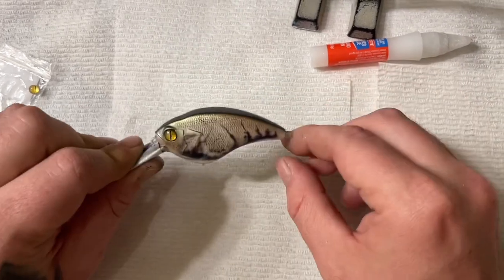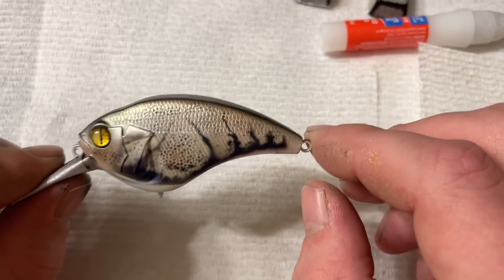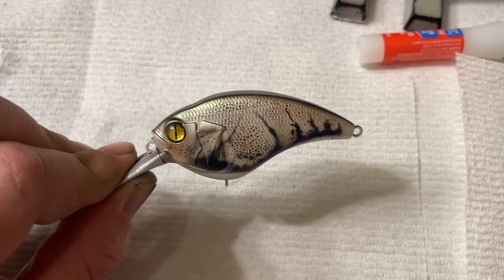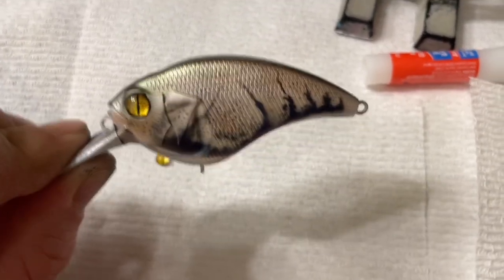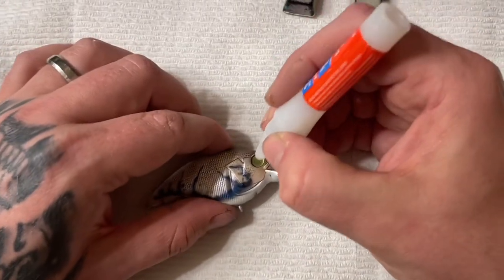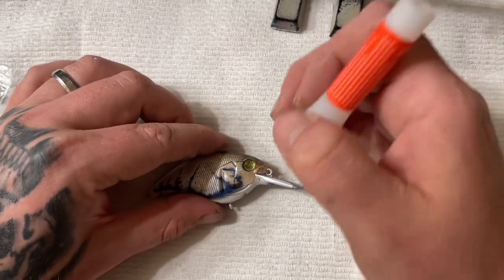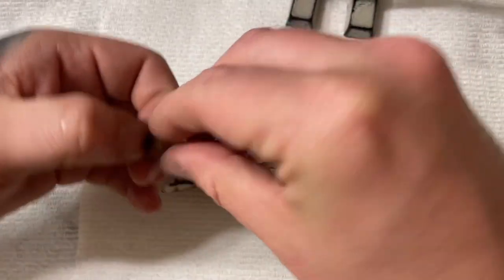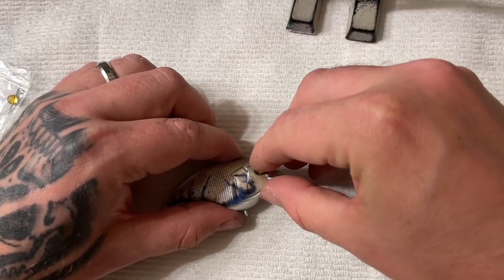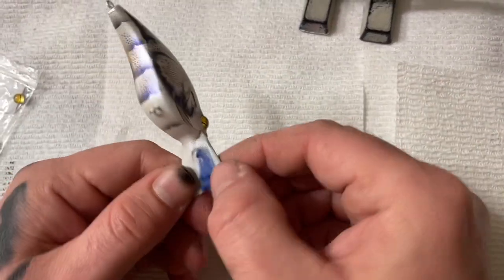We'll do the other side — that's what it looks like. Actually, I like the second crawl that I did a lot better — I love it. The other crawl I probably won't be taking a picture of for the YouTube thumbnail — I'll probably use this one. It's really nice, I really like how it turned out. Doing the other side, putting the eyes in — it turned out really good. Taking the tape off to let you look at the bait all put together.